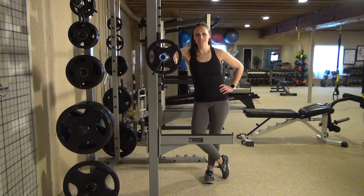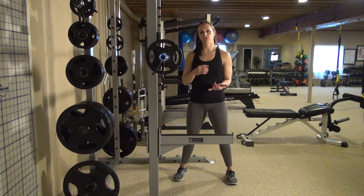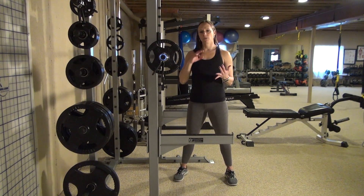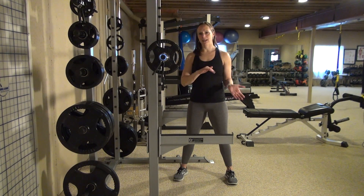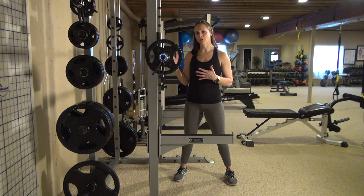Hey guys, Keri Gardner here with Center Stick Effects. Today's movement of the day is the back squat. In the past, we've done some movements — I've shown you the goblet squat, we've done box squats. Now it's time to progress into seeing what it looks like to squat with the Olympic bar on your back.